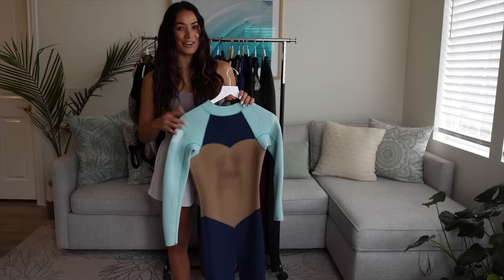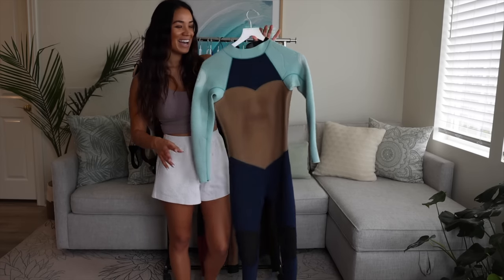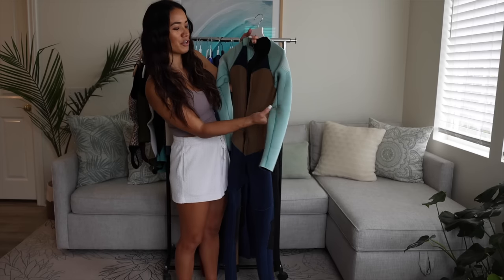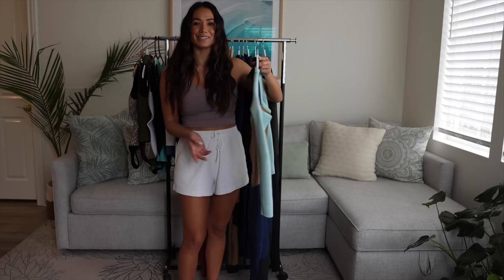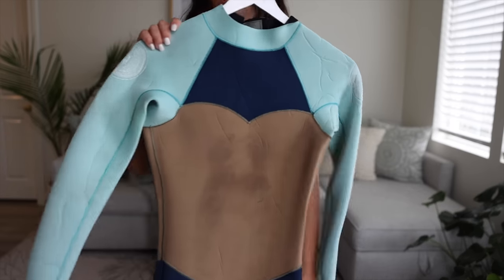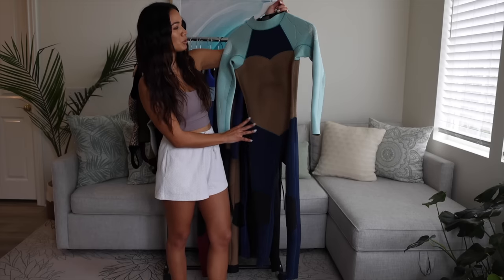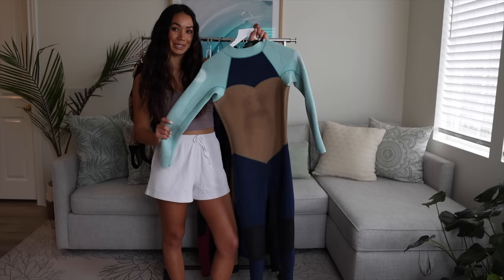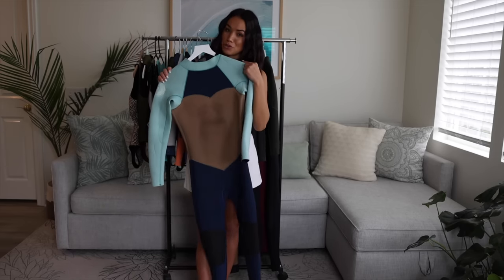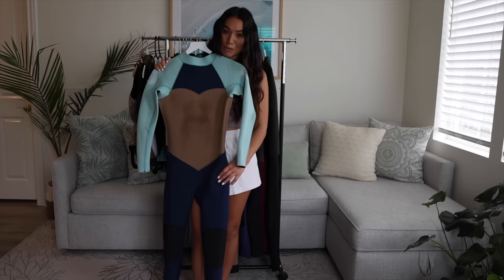Last but certainly not least is this very worn, kind of dirty full suit. This one actually has quite a bit of tar on it because it's another suit I wore in Santa Barbara. But this one's really fun because it has a bunch of colors going on — a tan midsection, blue long legs, and light blue for the sleeves. It's a really fun suit. This one's a 3-2 so it's not as thick as my others but definitely still keeps you warm.